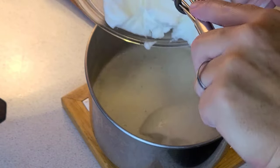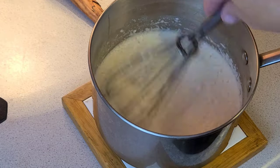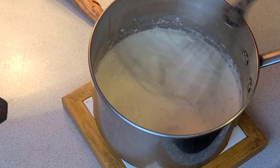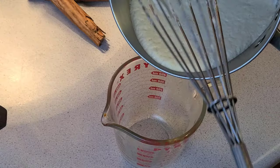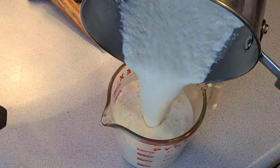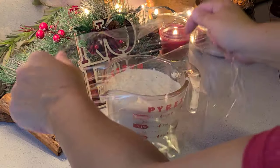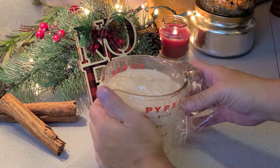Time to bring in the fluffy egg whites and give it all a good stir. And now for the hard part — add the mixture into a container, cover, and let it sit in the refrigerator for about one hour.